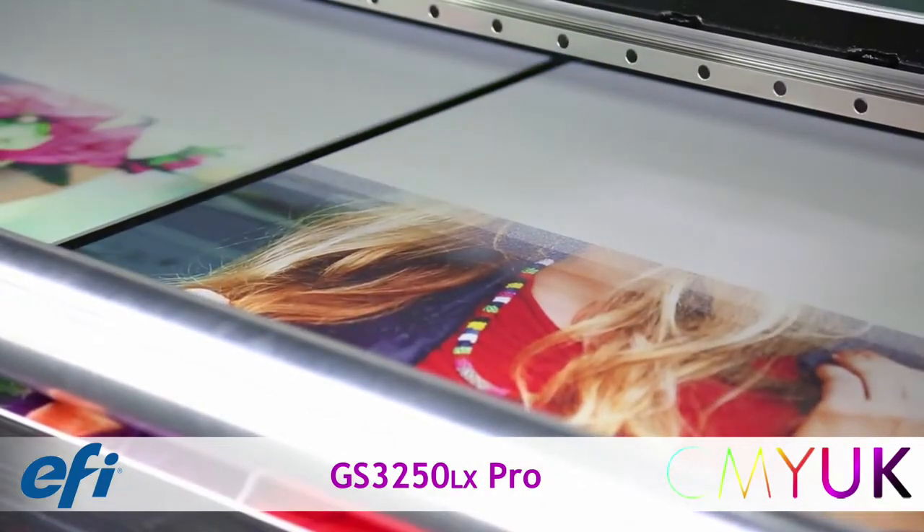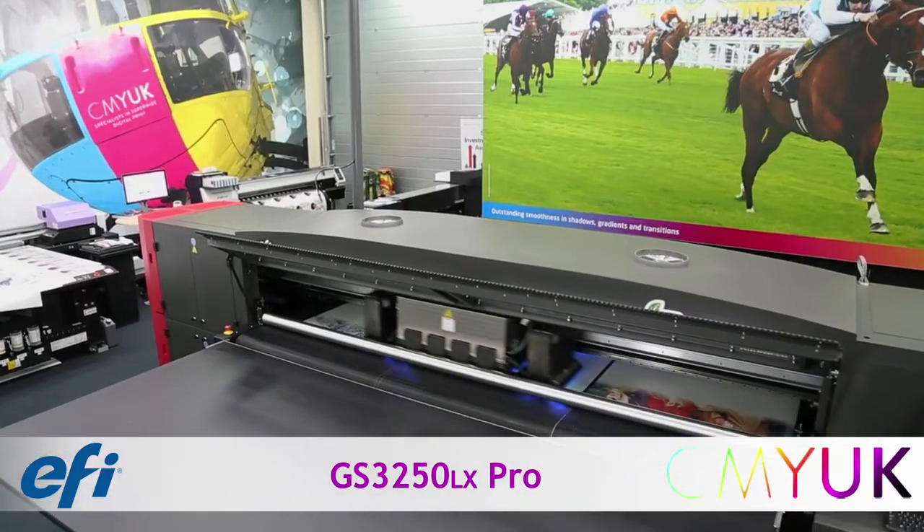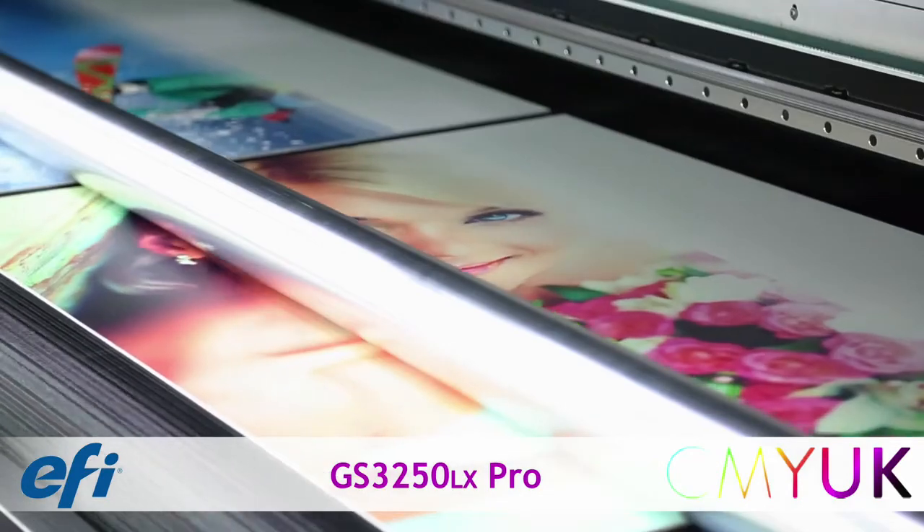Secondary ink tanks are positioned at the top of the carriage to ensure consistent delivery of preheated ink to the print heads. Automated self-cleaning of the heads can be selected on demand.